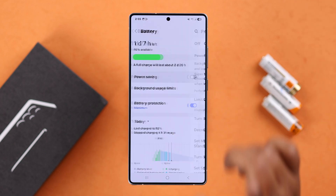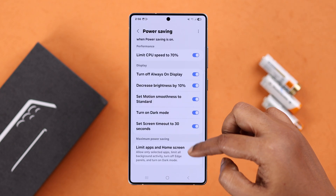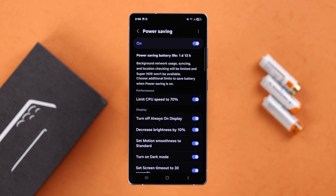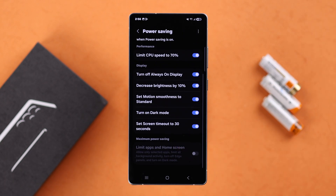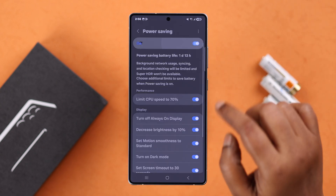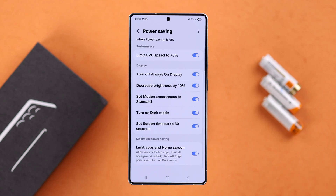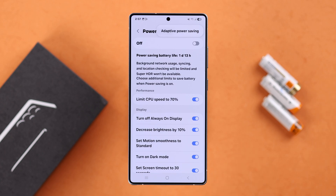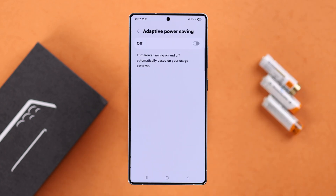In the Power Saving section, you can see a lot of options that are shown when power saving mode is enabled. If you scroll down to the end, you can limit your apps and home screen so it runs with limited functionality. By tapping the three-dot menu, you can enter the Adaptive Power Saving option — it's totally up to you if you want to turn it on.